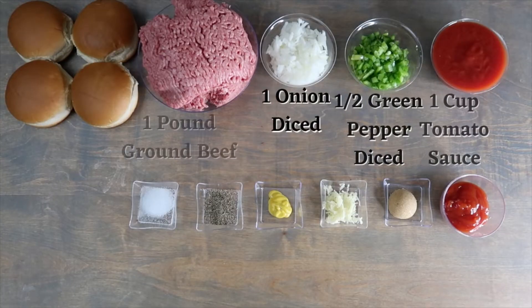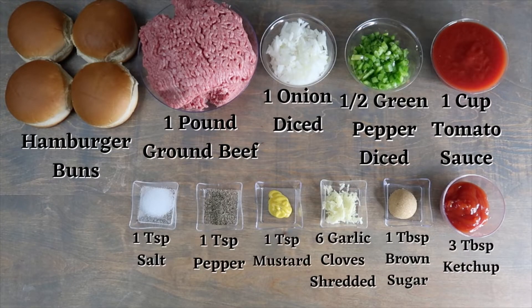For this recipe, you will need hamburger buns, 1 pound of ground beef, 1 onion diced, ½ green pepper diced, 1 cup of tomato sauce, and 1 teaspoon of salt.